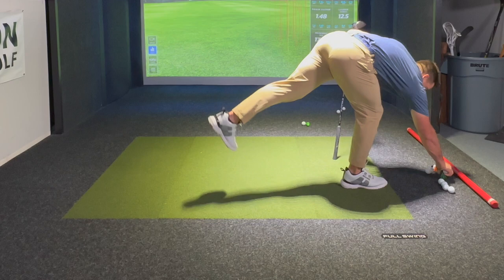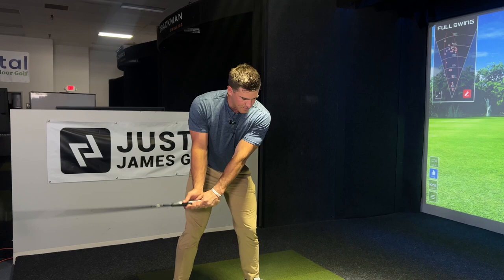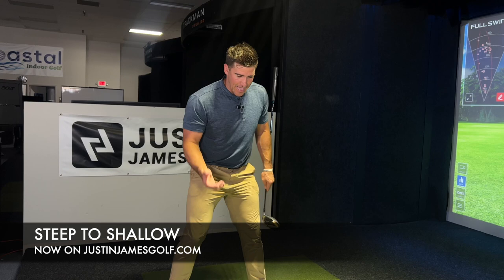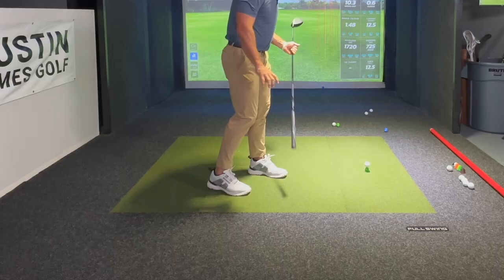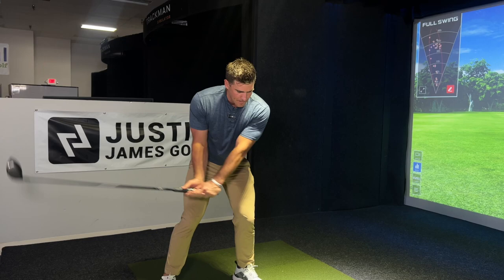What I'm doing is the same approach — just extending the swing arc, and really exaggerating that inside path because I'm wanting to sweep a draw. One of my faults, and a lot of you watching — the reason I made a course like Steep to Shallow — is most of the amateurs I play golf with are gonna try to hit it long, jump on top of it right from the beginning, and get really steep in their downswing. So on this, I'm really over-exaggerating, letting the hands drop and attacking the golf ball from the inside.